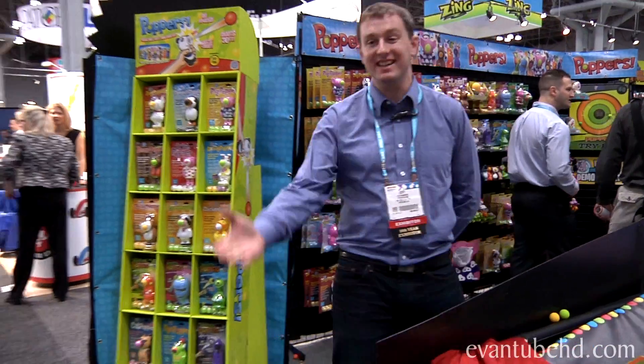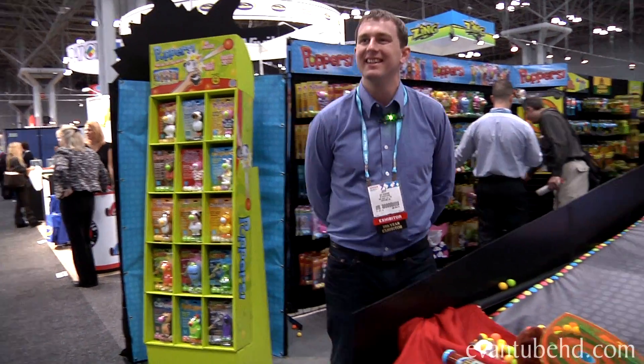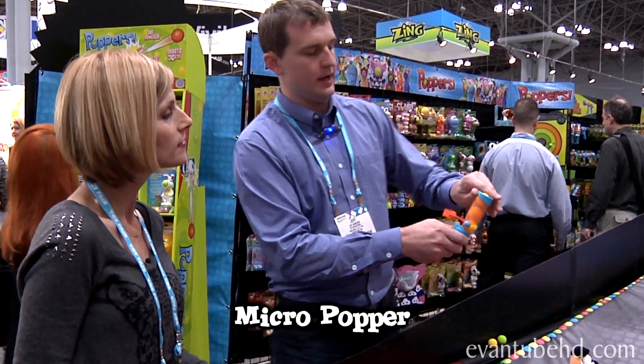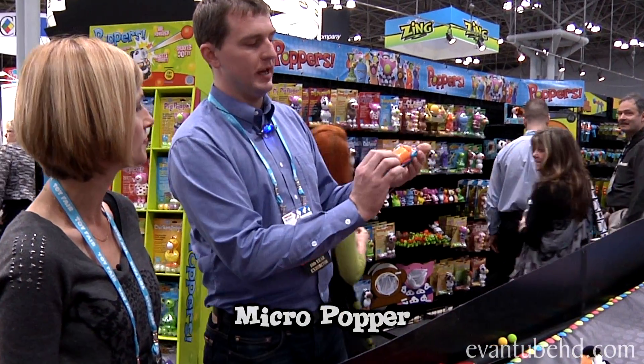I meant to hit him, sorry — he doesn't hurt. So this is actually just the micro popper. This is your pocket-size popper. Pulls down, pocket size.